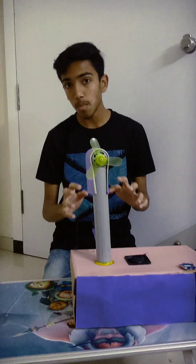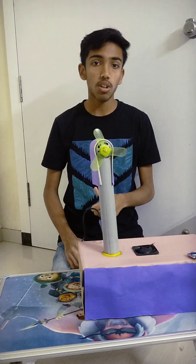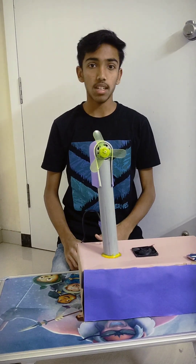This is my new project. If you like my video please give us a like, please comment on our video, and please check the description. Thank you.